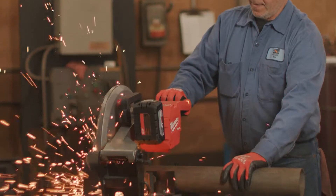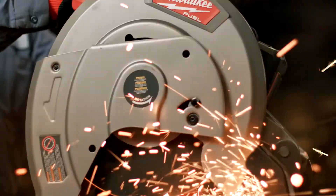The cordless chop saw has equal power as the corded chop saw. There's really no difference.